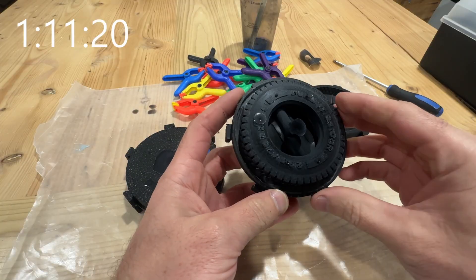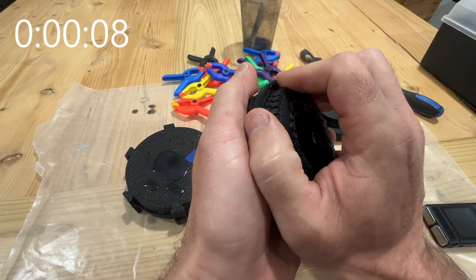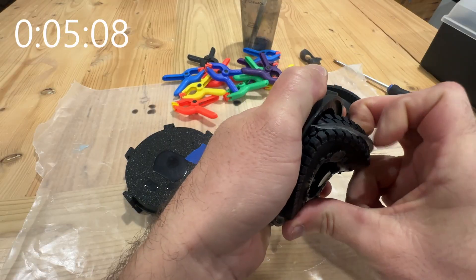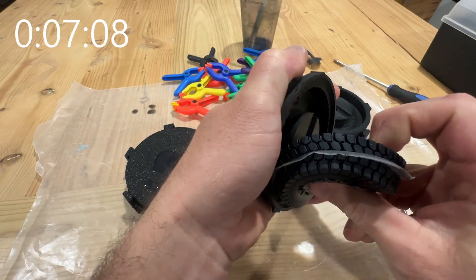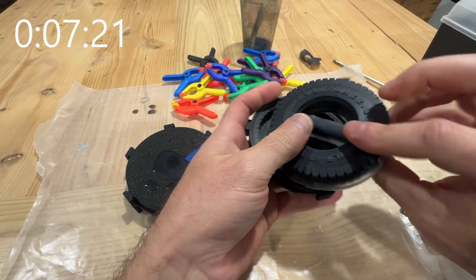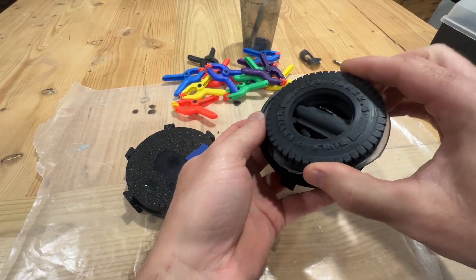So that does take a fair bit of force. The second bit is a lot easier to get out once you are able to get it to flex.